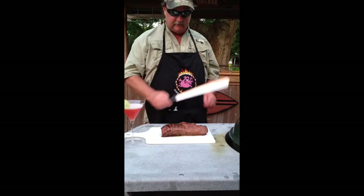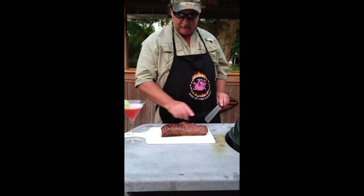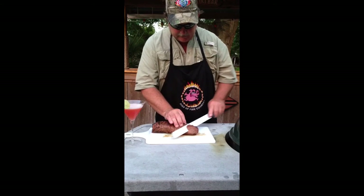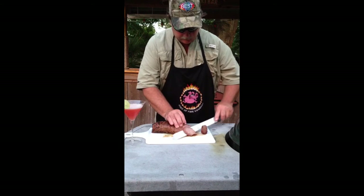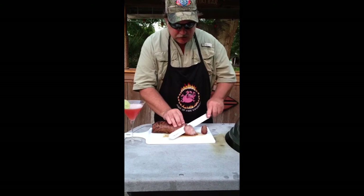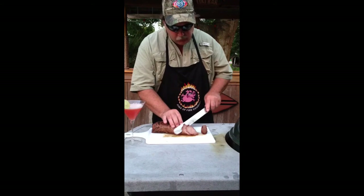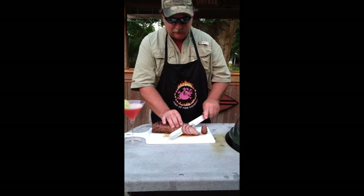I'm ready to slice this now. If you look when these are cooked, you can see the grain runs this way and then it runs this way, so I'm going to have to slice it two different ways. The further I get into it, the more rare it should get where it's thicker. Oh, that's good. I guess this is what's for dinner.